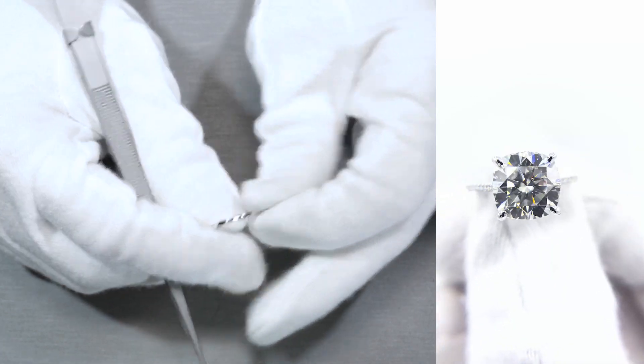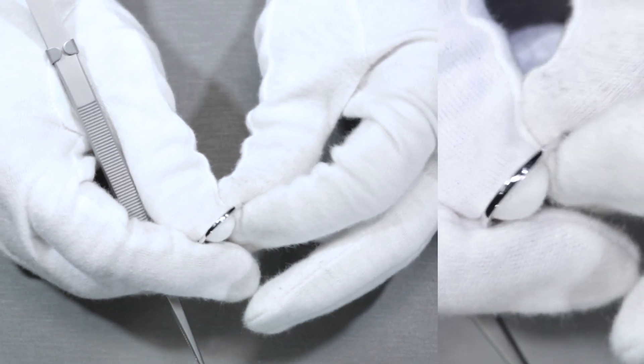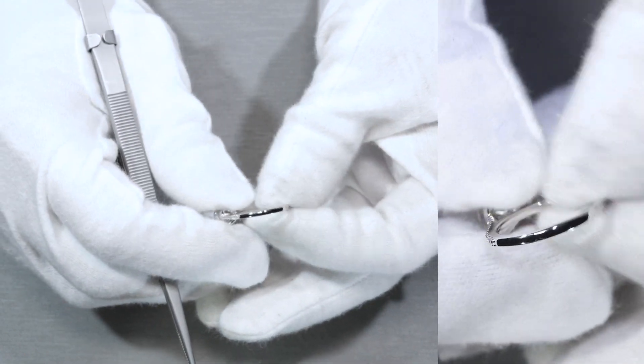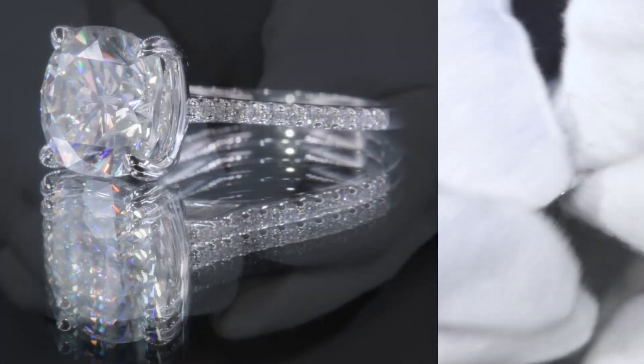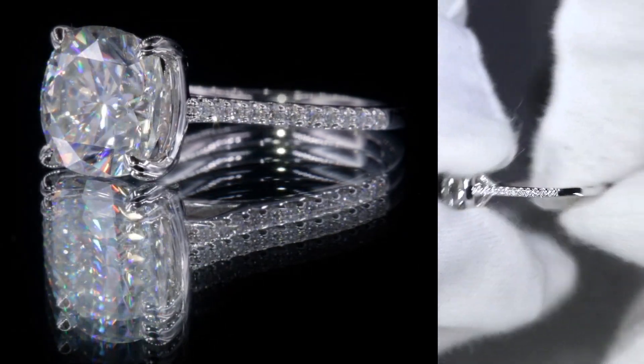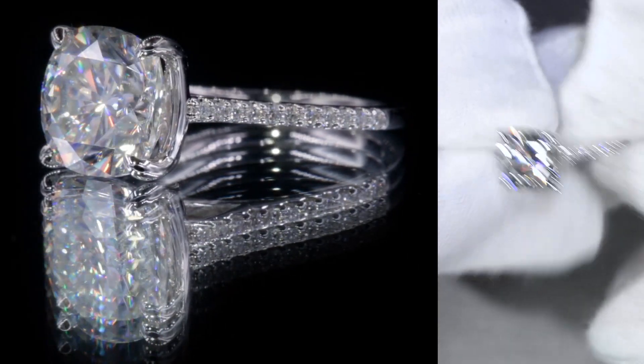It leaves a plain band at the bottom, which gives a beautiful metallic look. The beautiful thing about a non-full eternity band is that you're able to size it — with this extra metal at the bottom, you can size it up or down as you see fit later on.